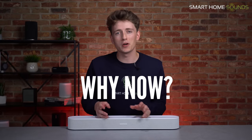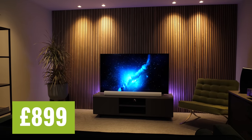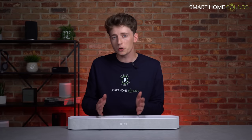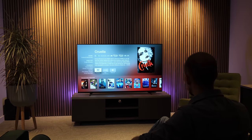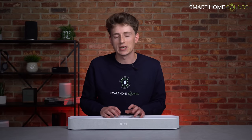So why have they released it now? The release follows on from their more premium soundbar, the Sonos Arc, which was released in 2020 at £899. The Arc's release enabled Sonos to learn from its enhancements and adapt them for the Beam's smaller form factor. Following the past few years, there has also been an increased number of people creating home cinema setups, along with more new movie releases going straight to streaming, putting pressure on soundbar manufacturers to offer improved performance and a more enhanced cinematic experience.